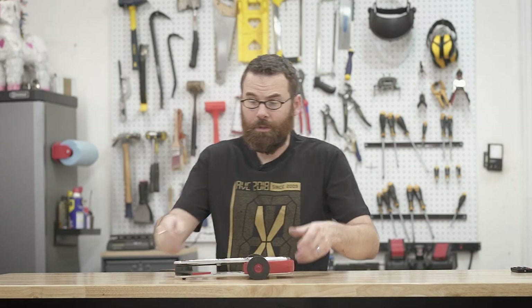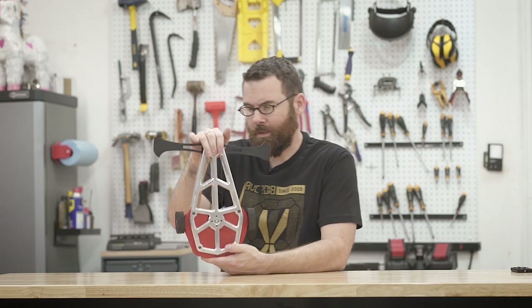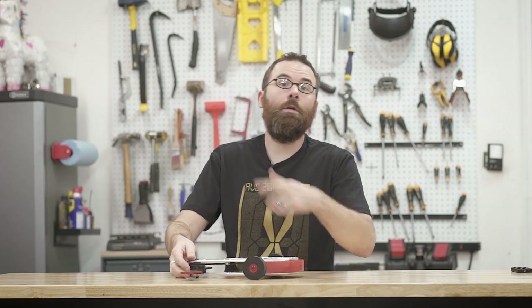Hello everyone. In this video I want to do a nice little overview of my finished Beetleweight Combat Robot, Psychotic Brake. It's finally done and tomorrow morning it is going to enter its first competition at Rocky Mountain Gear Jam, so we'll see how that works. Let's bring it over to the workbench and get a closer look.